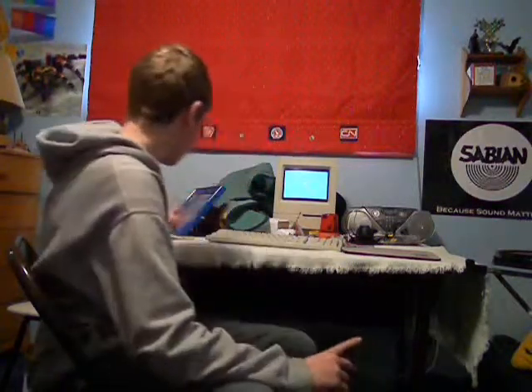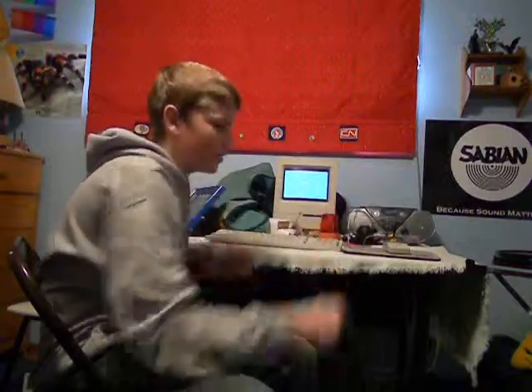For this prank, you will need a post-it note, a victim, tape, and a computer mouse attached to a computer. The victim should be someone who uses their computer very often, not someone who's going to throw their computer out very soon.